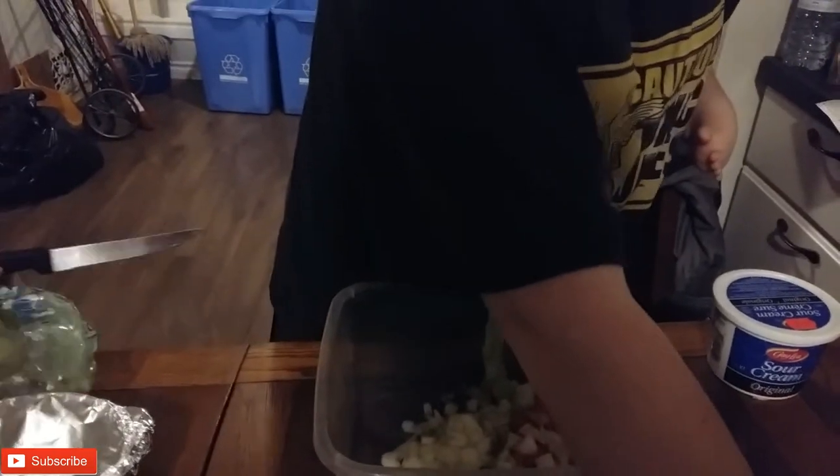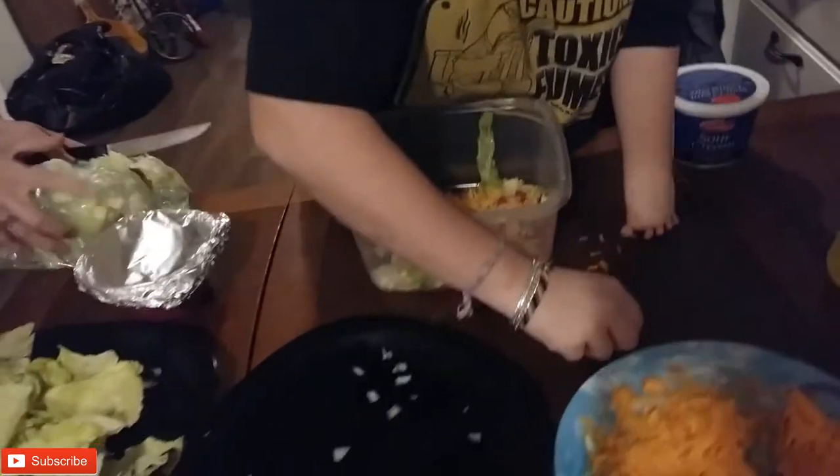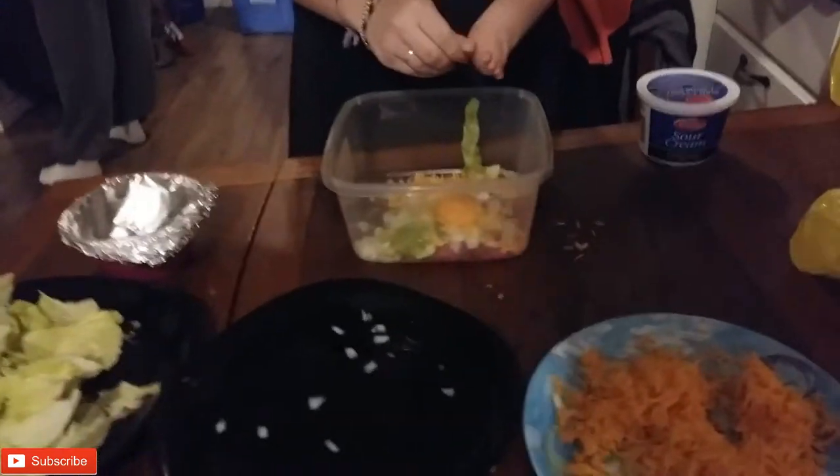Then I'm going to grab a little handful of cheese and just sprinkle some. Just wait for the cheese. I just put a little bit so it's easier to mix.